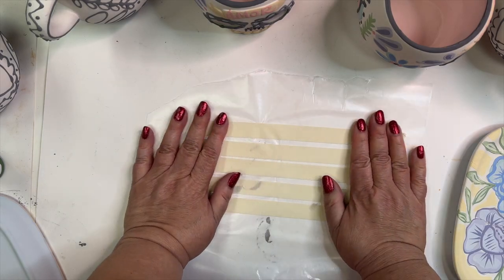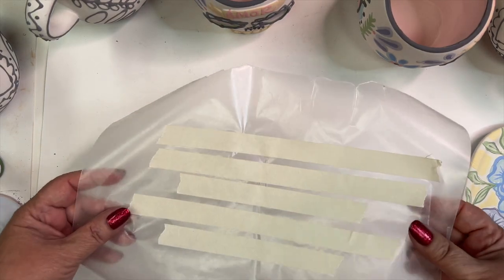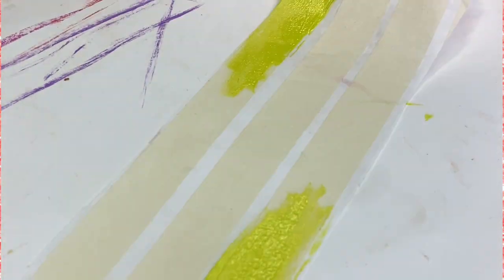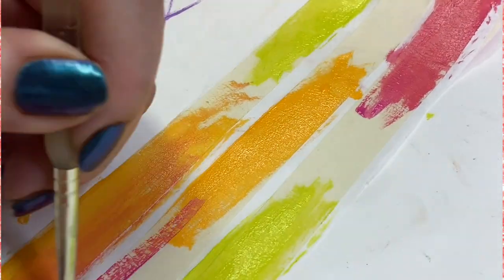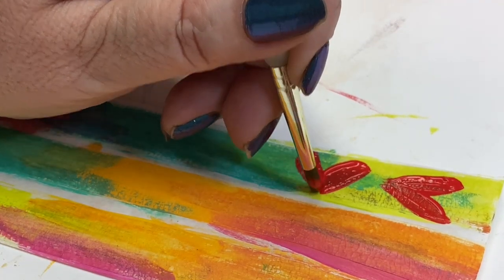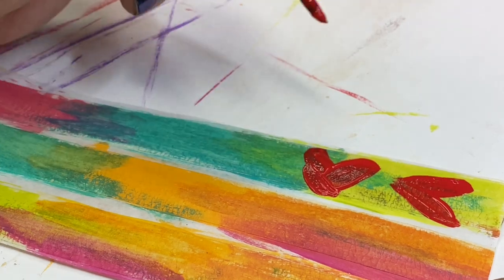I like this wax paper because I can cut it to size and I can store it easily. Once you have your strips of masking tape on the wax paper, you can go in with your craft beads. You could use markers, paint pens, anything you want just to lay down some color.